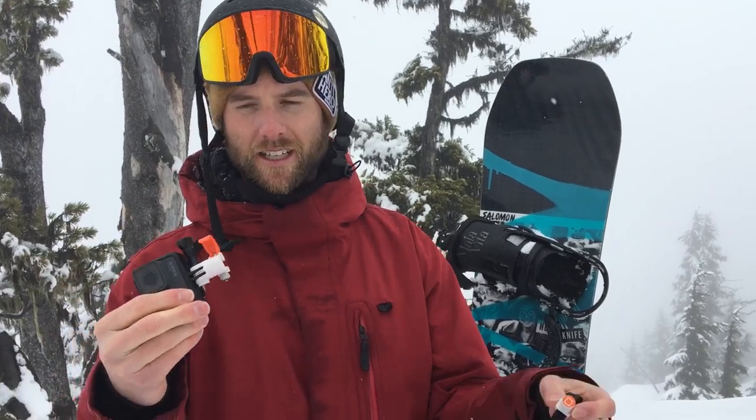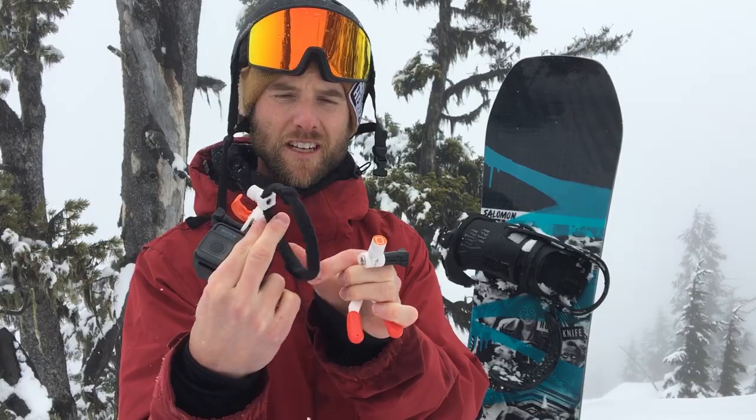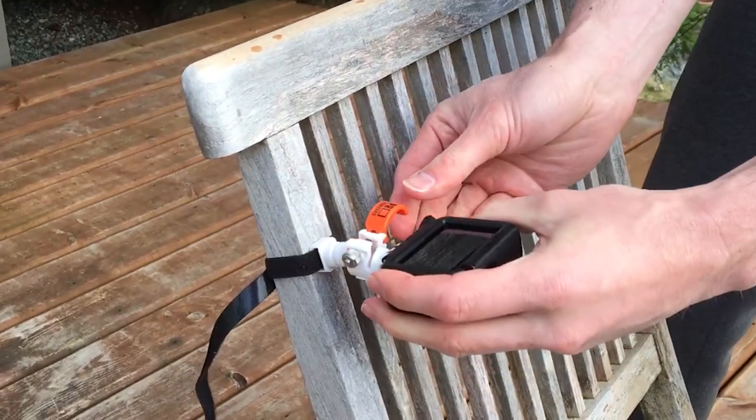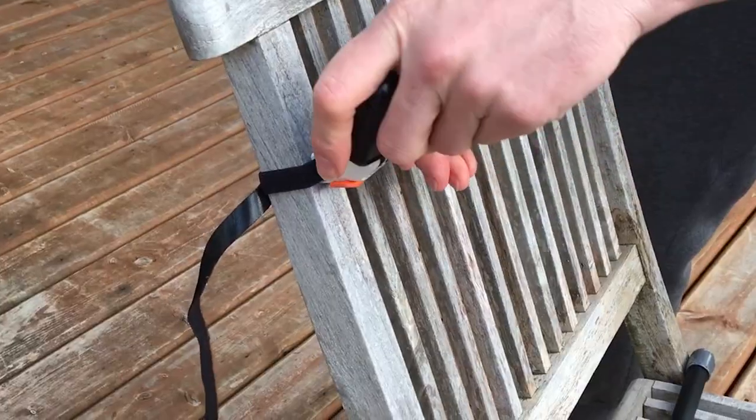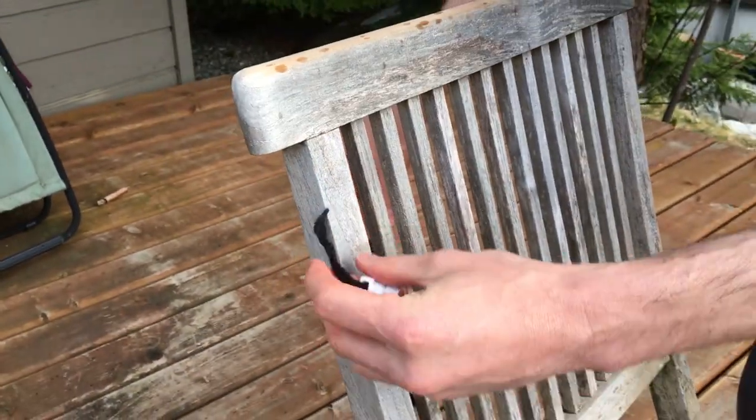Rather than having the pole in the middle of the shot, you can easily pop it off and put it onto a different accessory. There's also a strap which is really convenient — instead of carrying around a big clamp you can just use this velcro strap and attach it to the chair lift or whatever, and the same thing, it just pops on really easily.